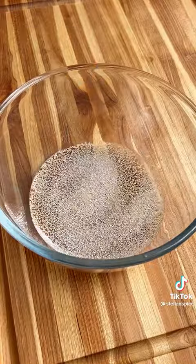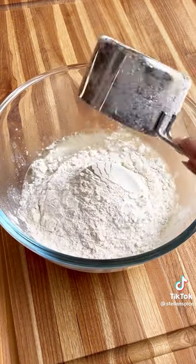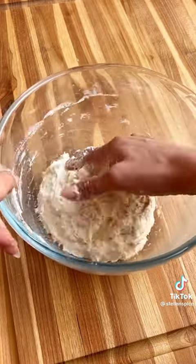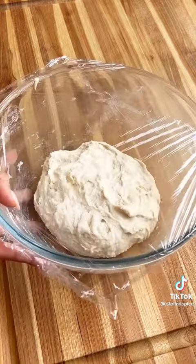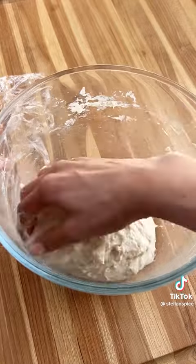Combine warm water with sugar and active dry yeast, then add sea salt, oil, all-purpose flour, and sweet rice flour to add that chewy, mochi-like texture to the dough. Cover and let this ferment for about an hour. The dough will rise to double its original size. Release the air and knead the dough, then cover for 30 minutes.